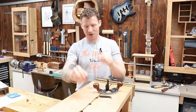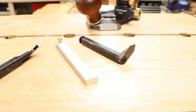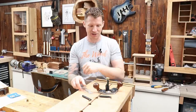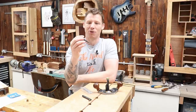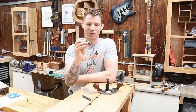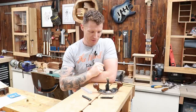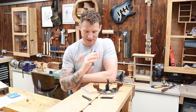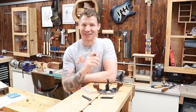The blade heads come off and attach to this little bar here, which essentially turns them into a chisel so you can put them into the Veritas honing guide system and sharpen them just like chisels — very easy. However, the additional blades don't work that way. I bought a 4mm blade for doing really skinny dados, but that head doesn't come off so you have to sharpen it by hand. That's a little downer, but other than that it's a beautiful tool and I can't wait to get using it. So I finally added a router plane to the shop — new tool day, always a good day.